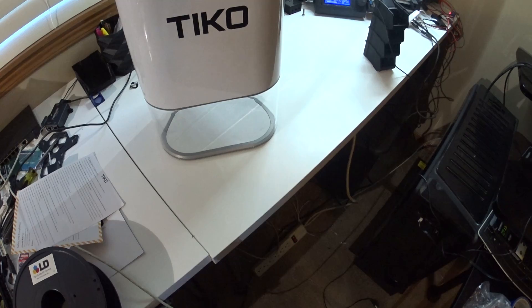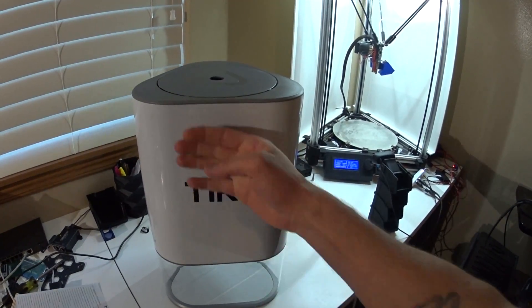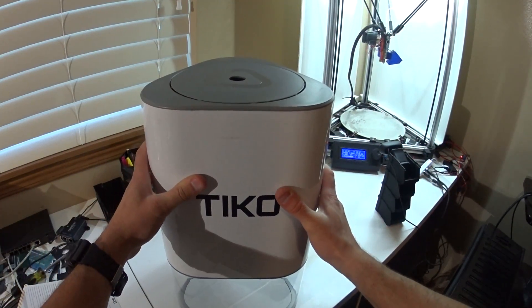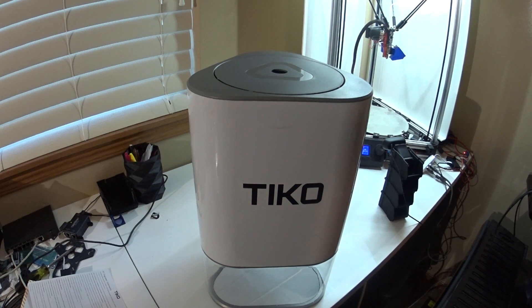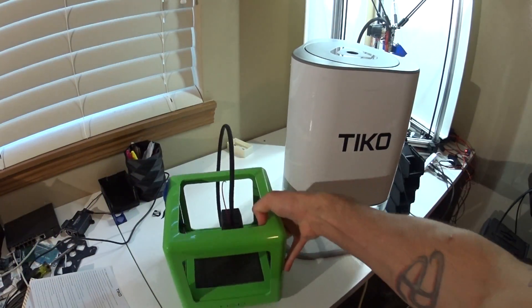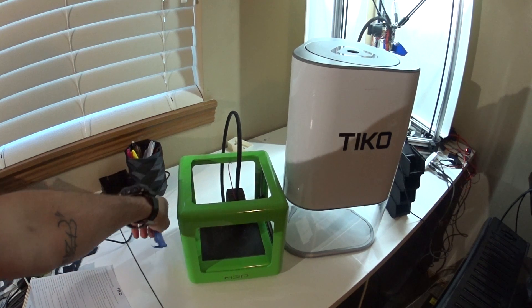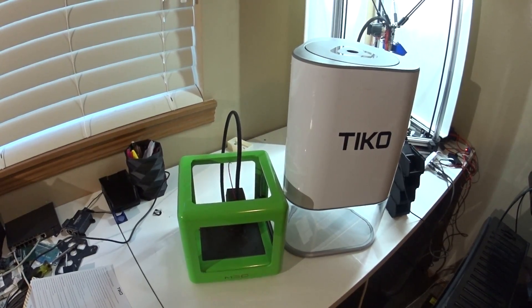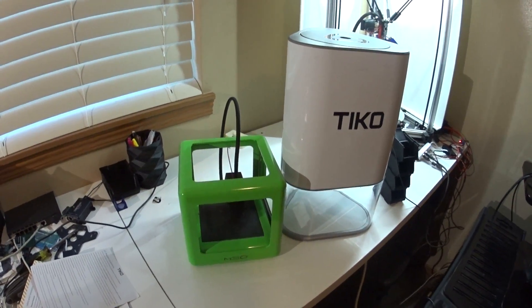Overall the printer itself feels pretty well made and solid, though it is top-heavy. The base will come off. Just for a good size comparison, that's the M3D Micro, which I had purchased on Kickstarter as well. The Tico is quite a bit bigger.